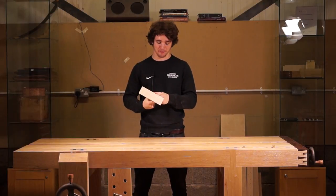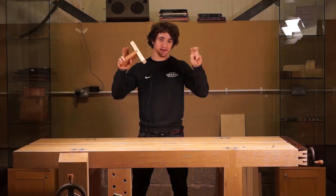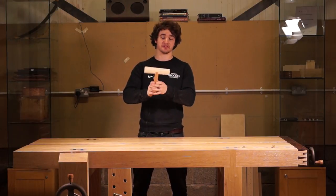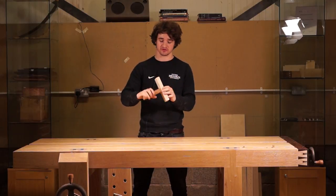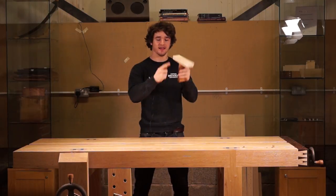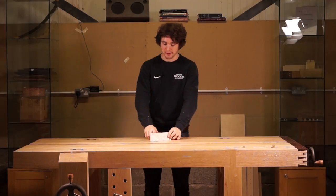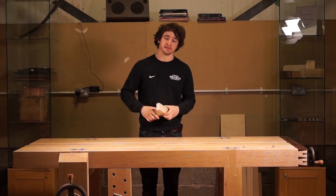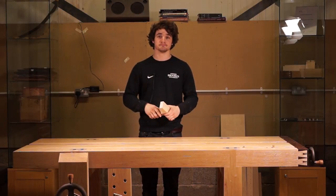Teasing you with another dovetail-based joint that isn't actually a dovetail joint. This one is the dovetail housing joint, or a stopped dovetail housing joint, because you can see the dovetail on the back and you cannot see it on the front. In this video I'm going to show you how to cut this entirely by hand and enlighten you on the process.